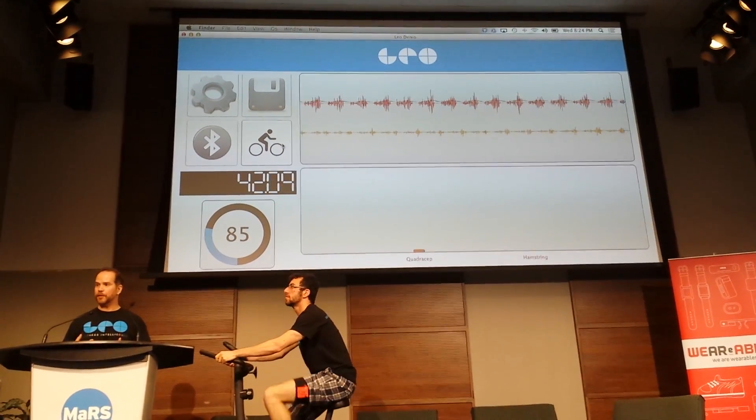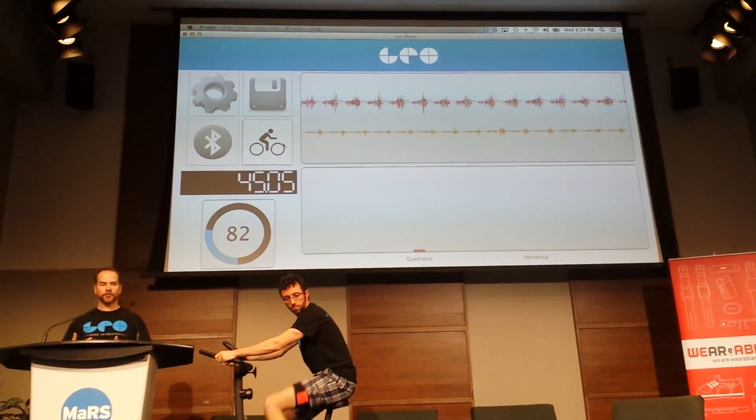Our idea is to make that happen much quicker, with visual feedback and also video instructing you what you're doing.